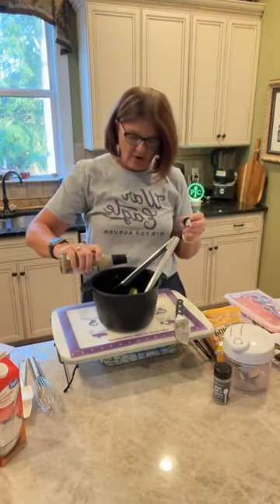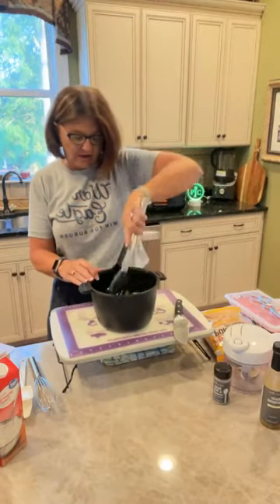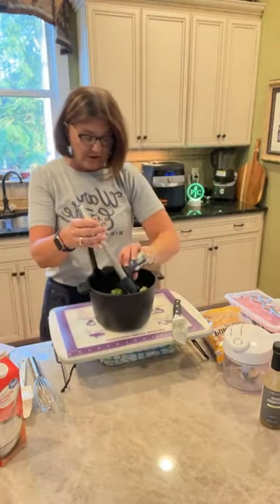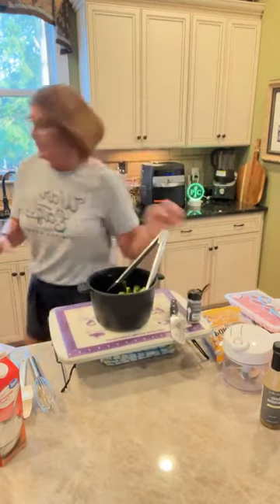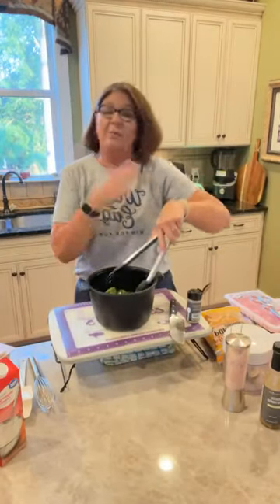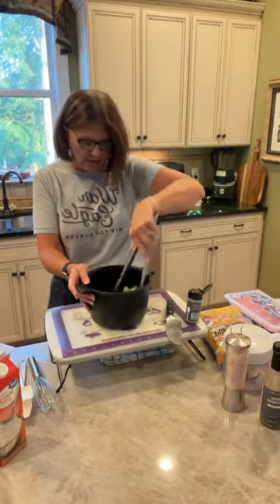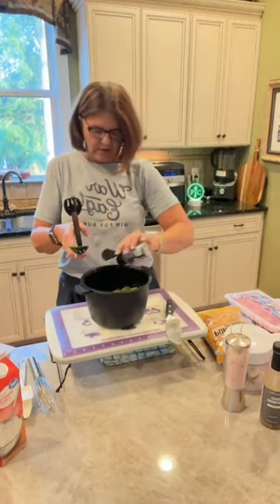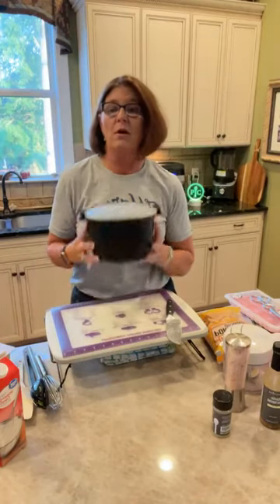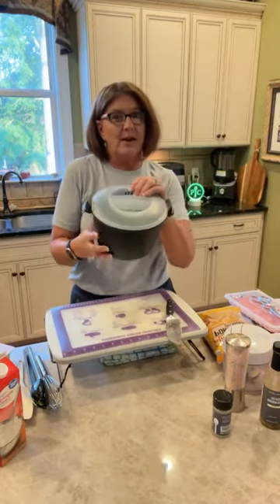I'm using some garlic and also our brand new parmesan garlic olive oil because it has fresh garlic in it. I want it to spread over all of the Brussels sprouts, so I did the southern juice and the garlic infused olive oil together, then we're going to use some garlic and herb rub. You can use whatever seasoning you want. I also need to grab my salt. Sorry, this is real life - you're seeing truly how I make this meal in my kitchen.